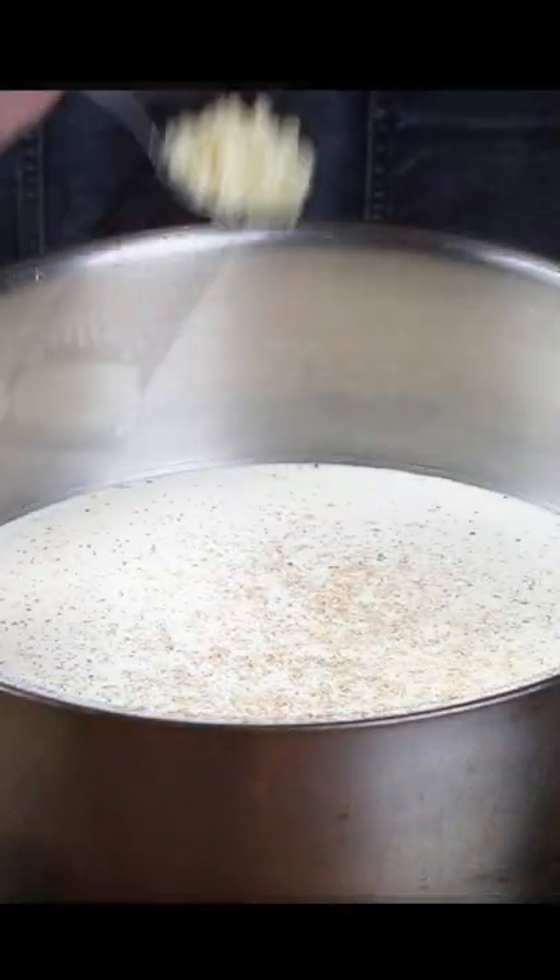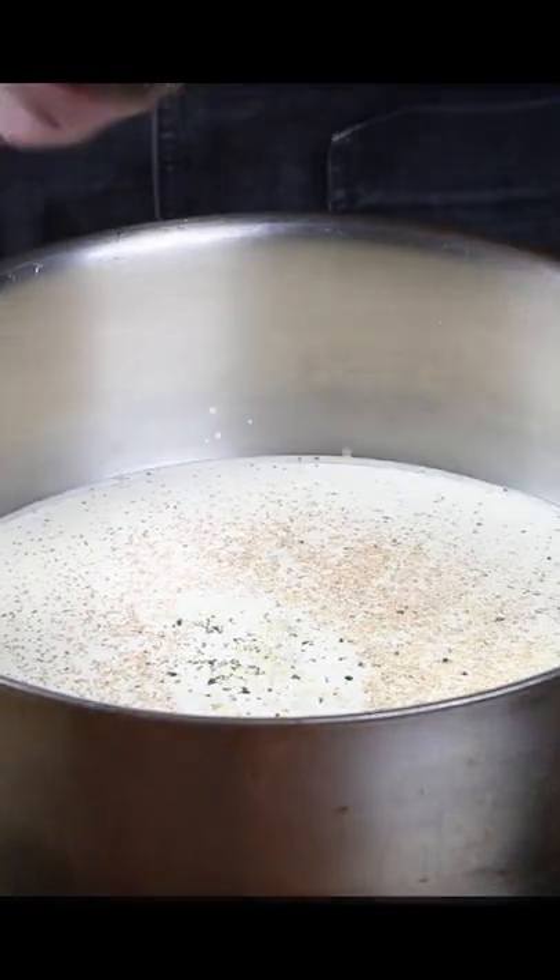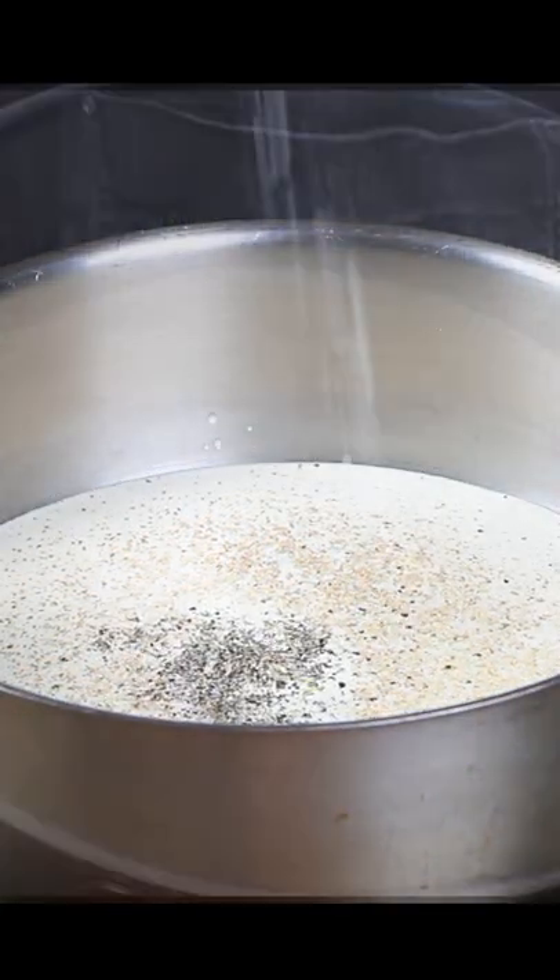We need to add some ground nutmeg, some chopped garlic, some ground black pepper and some sea salt, and we then need to bring the cream to a simmer.